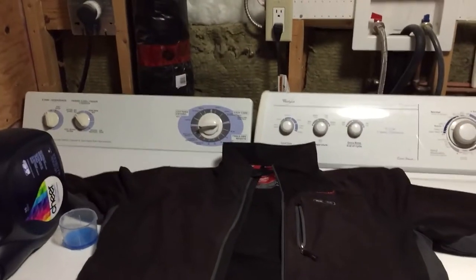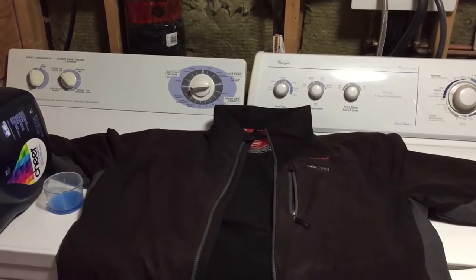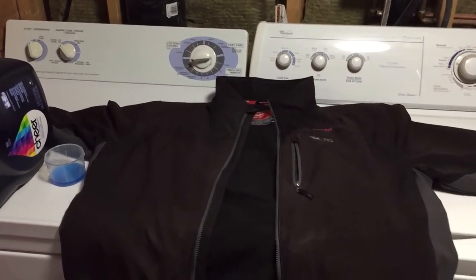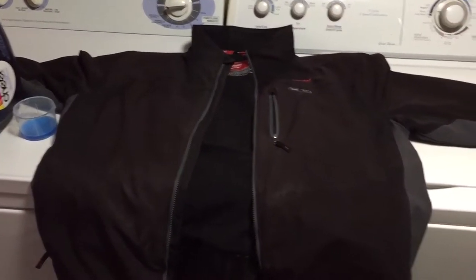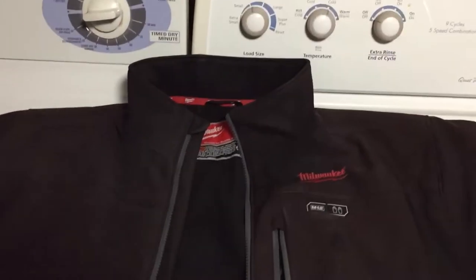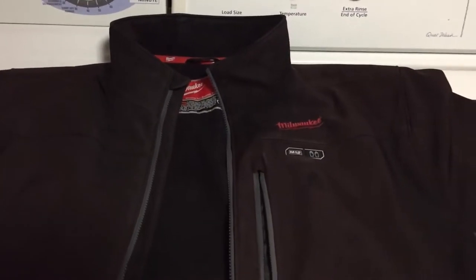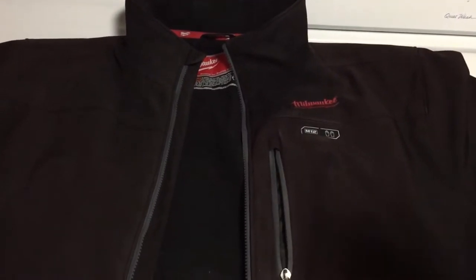Good day guys and girls. Today we're going to be doing something a little unconventional for my channel — we're going to be showing you the quick, simple steps to washing this Milwaukee M12 heated jacket and making sure that you don't damage anything.